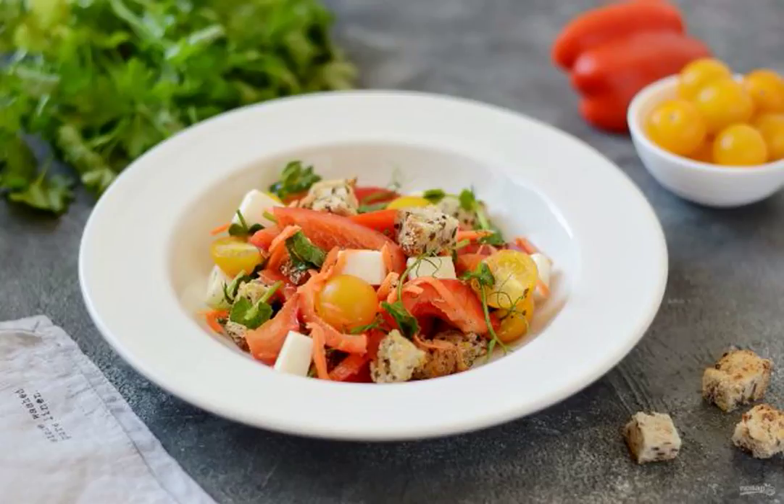We prepare a salad with crackers and bell pepper. Bright, fragrant, and very tasty. Thanks to the Bulgarian pepper, the salad turns out juicy, and the crackers crunch pleasantly.